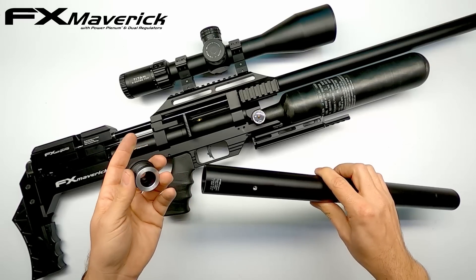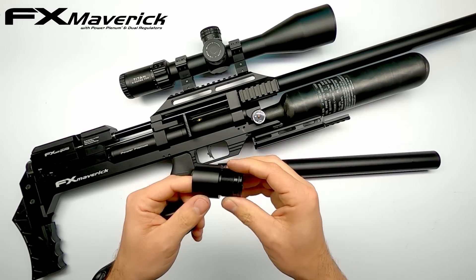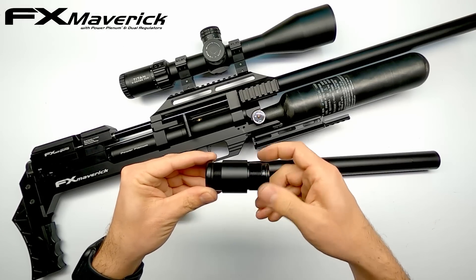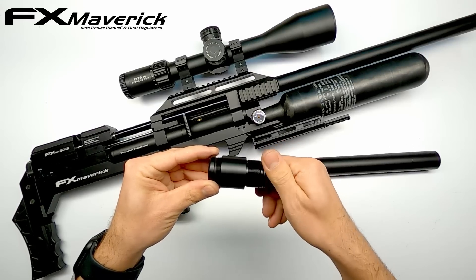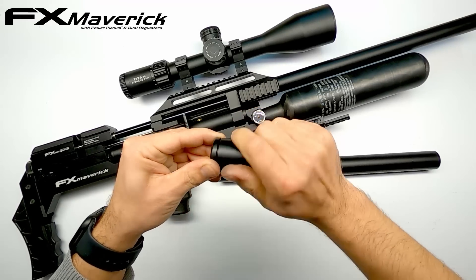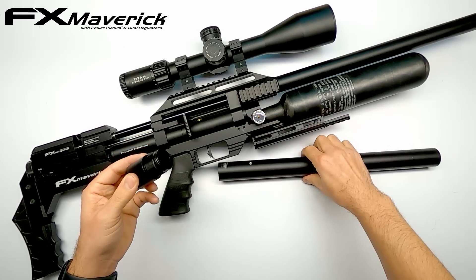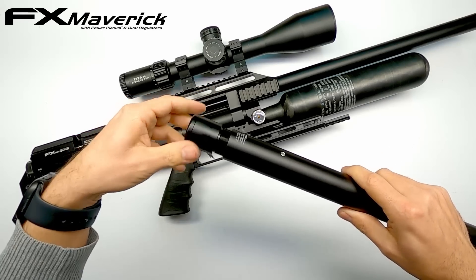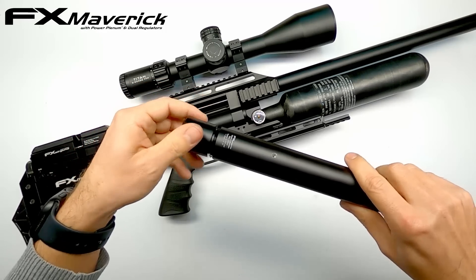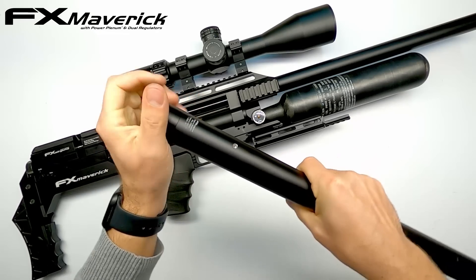This was perfect, but when snooping around in my parts bin I also had a spare power plenum of the Dreamline that I wanted to incorporate as well. So everything goes together like this — the end cap goes into the power plenum, nice and flush, just like this. The power plenum screws into the air tube.